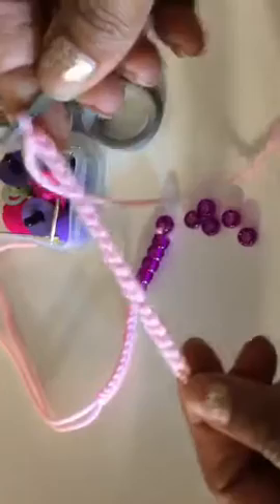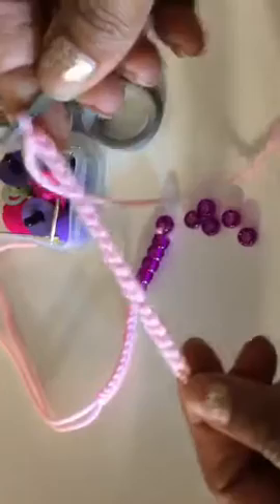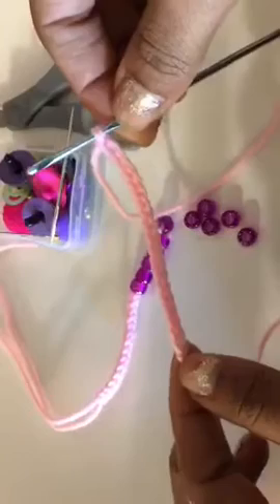So we're going to chain 20. 1, 2, 3, 4, 5, 6, 7, 8, 9, 10, 11, 12, 13, 14, 15, 16, 17, 18, 19, 20. Now does anybody remember what's next? Pull the charm up to the hook. That's right. Then slip stitch all the way up — but where? Slip stitching in the second chain from the hook. Right.